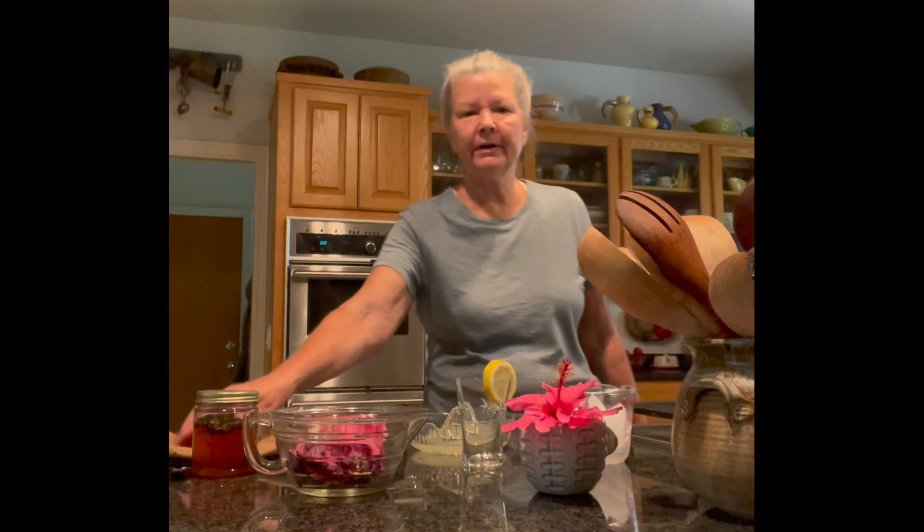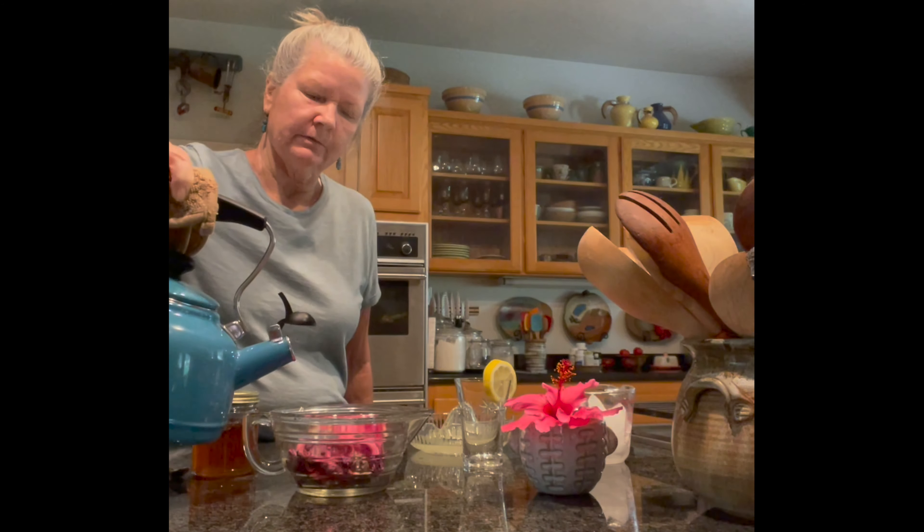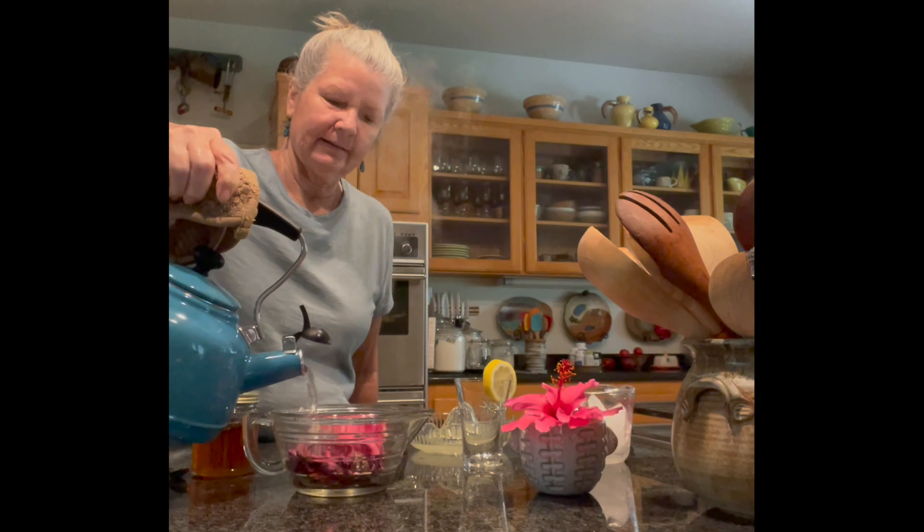Don't worry if you don't have an amazing hibiscus plant growing in your yard — neither do I — but you can find hibiscus dried flowers at many of your local grocery stores or you can order them online. I'm going to pour the boiling water over them. These are just your typical hibiscus growing in my garden, so hopefully they're the right kind.